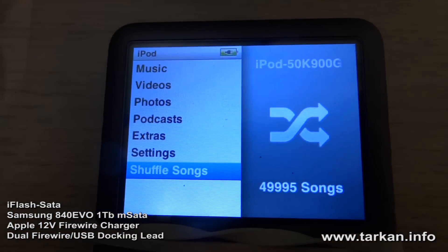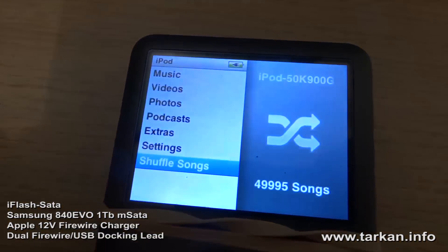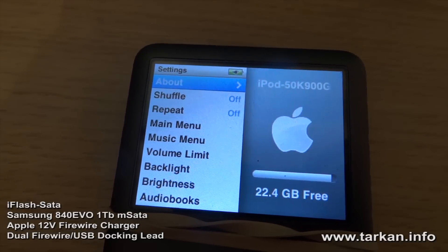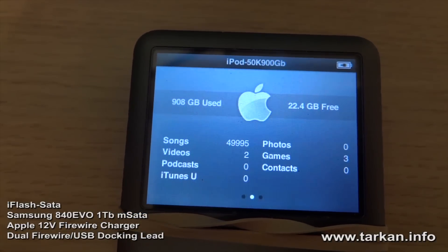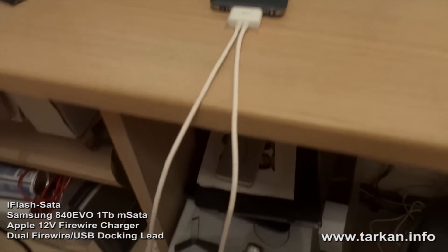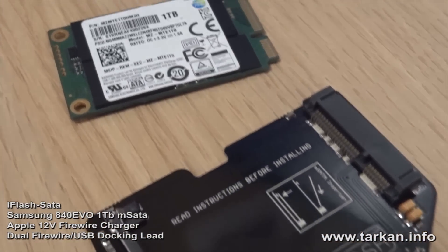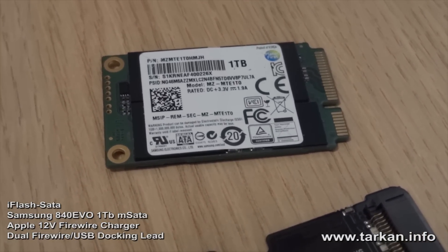And there we are — 50,000 tracks synced in one go using the dual firewire USB Apple lead.